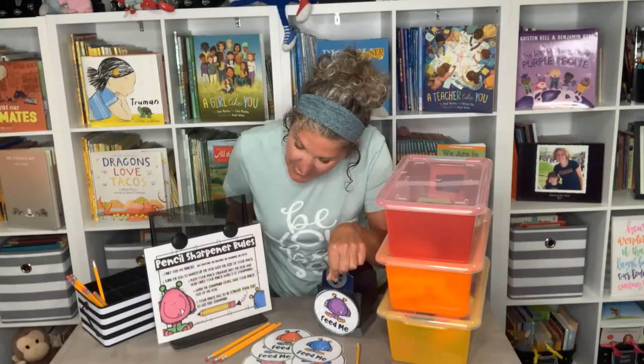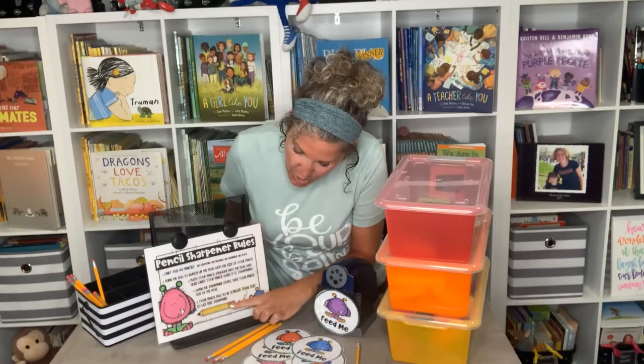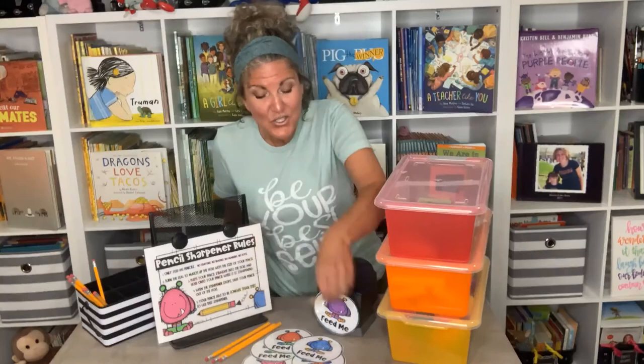Push your pencil straight into the hole and hold on to your pencil while it's sharpening. When the sharpener stops, take your pencil out. Your pencil has to be longer than this picture to use this sharpener — they can measure their pencil next to the picture. If your pencil is shorter, walk away, get a new pencil. There's going to be nothing but heartache in your sharpening experience — walk away.